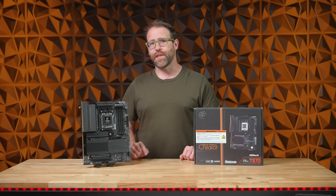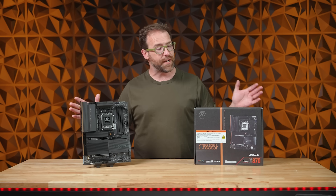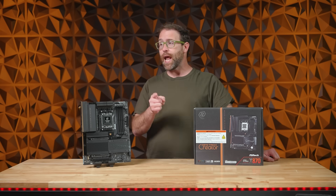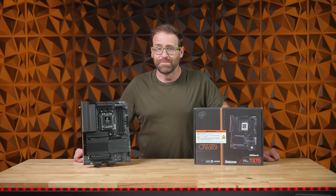Let us know what you think. If you want to learn more or grab your own ASRock X870 Tai Chi Creator, click the link in the description. Don't forget to like and comment, and make sure to join our new gamer community, also linked down below. Thank you for watching. I'm Ben Tibbles, and this is Newegg.